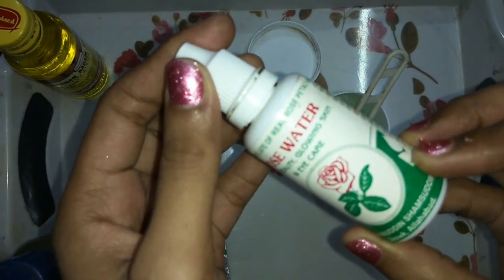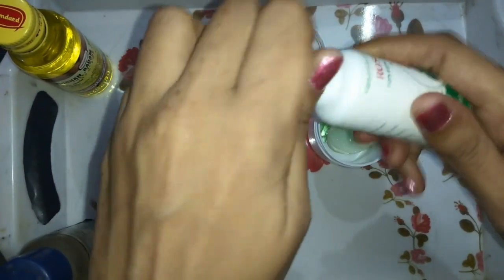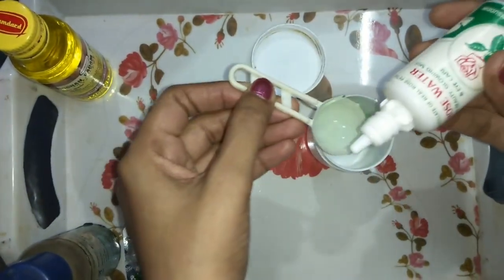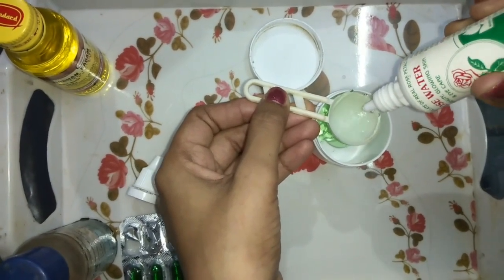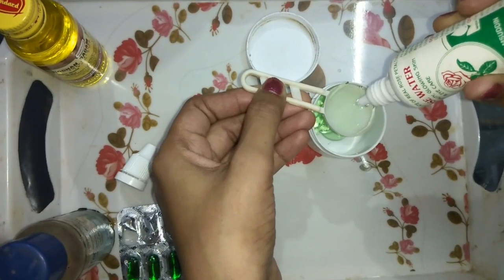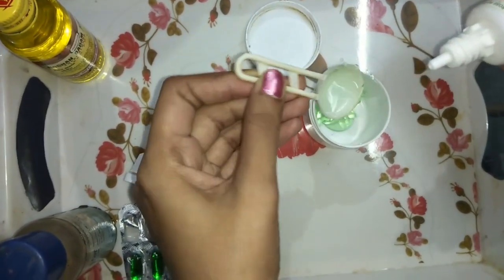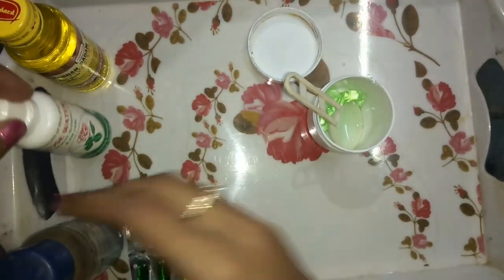After that, I will take rose water. You know how it helps maintain the skin's pH level, which can go up and down. Rose water has anti-inflammatory properties and helps brighten dark skin.